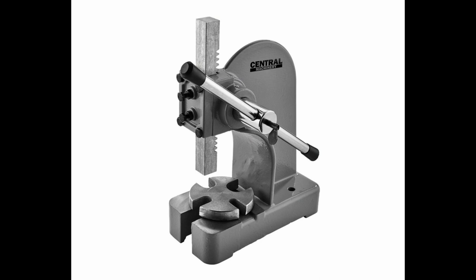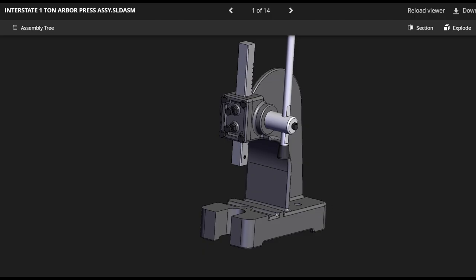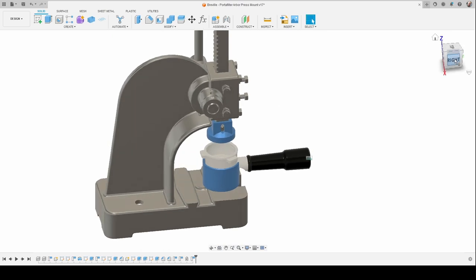I grabbed her Arbor Press from Harbor Freight and decided to modify it. I found a 3D model for the Breville Portafilter and the Arbor Press over at GrabCAD, and threw them into Fusion 360.